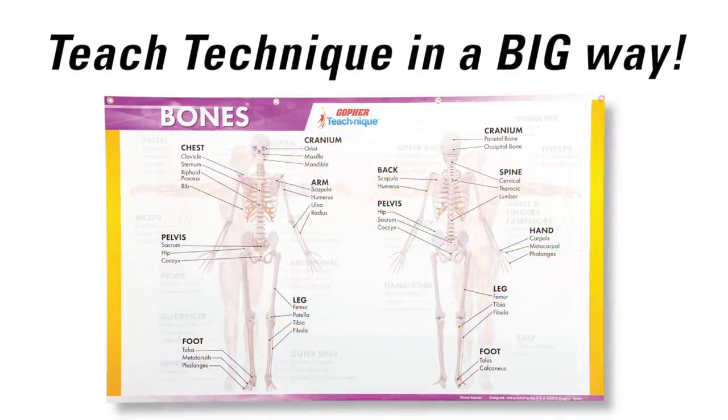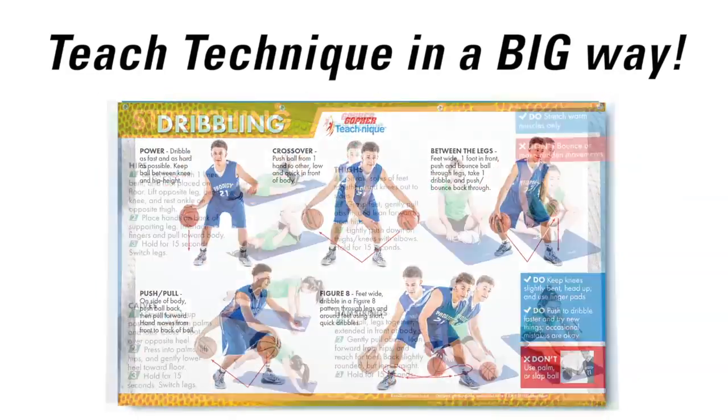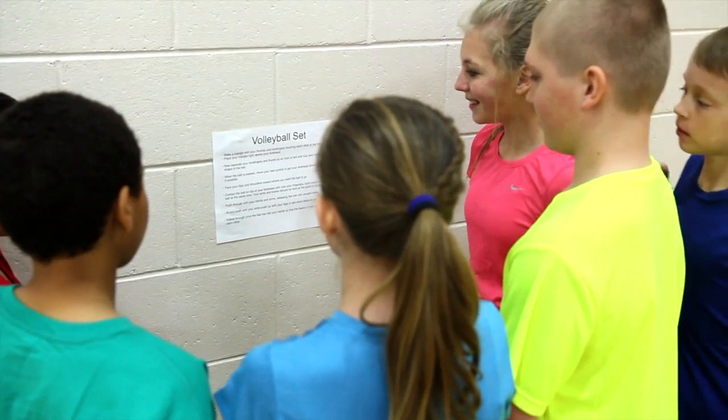Teach technique and fundamental PE skills in a big way with Gopher's TeachNik banners. Stop crowding around small posters or squinting to read instructions from only a few feet away.